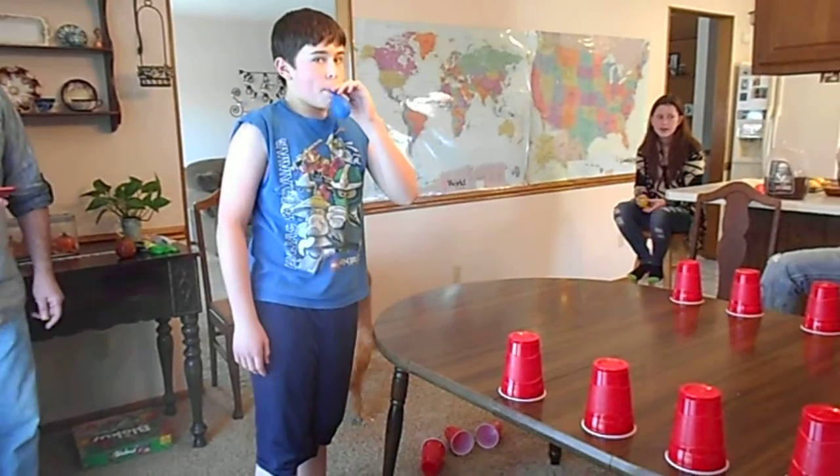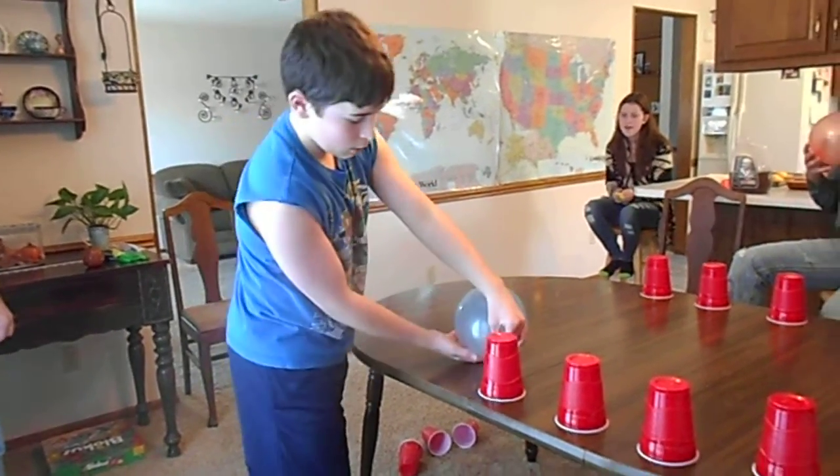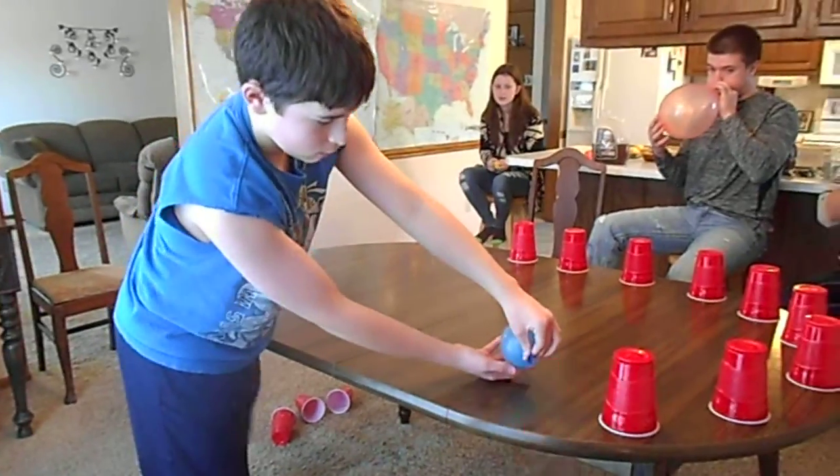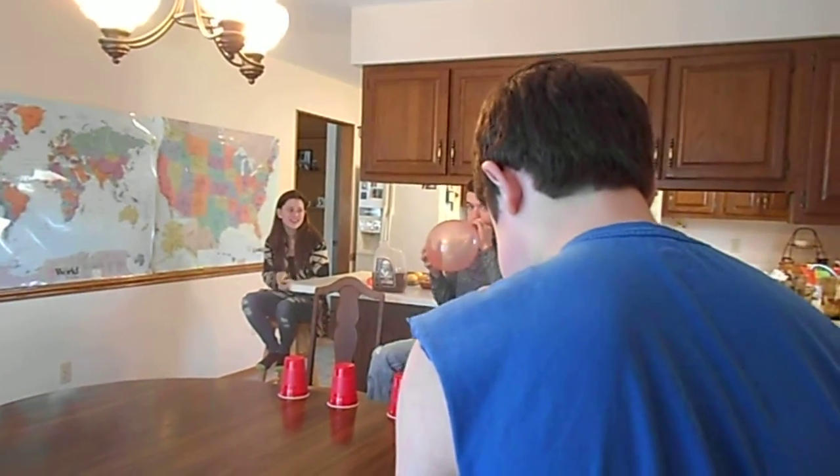18 seconds, 19, 20 seconds. You're doing good. I'm glad I didn't do that one — I probably would have passed out. Can we fill the balloon with water? That would not help at all.